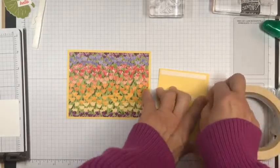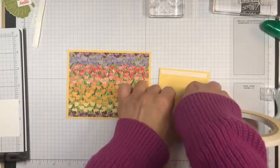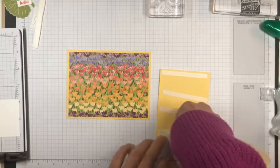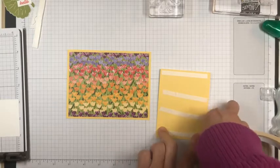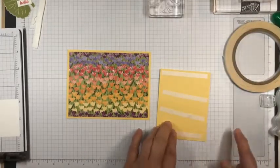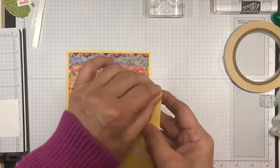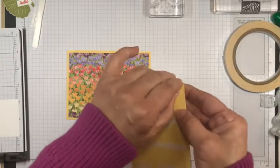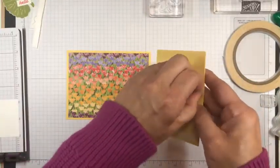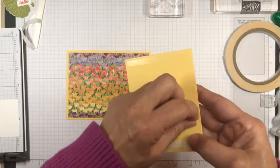I've got one side with the designer series paper and this side I'm going to put tear and tape — a couple of strips. My comment section is a little bit bigger than it was last week so I feel like I'm able to handle it a little bit better. I'm going to pull off the cover of the tear and tape and then do the hard part of centering this on my paper.